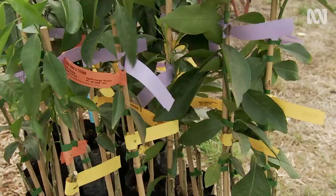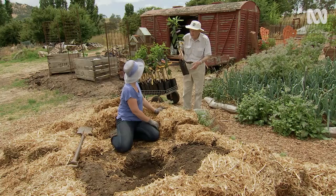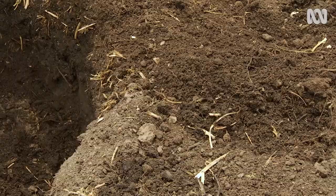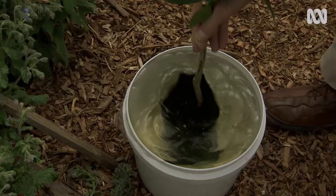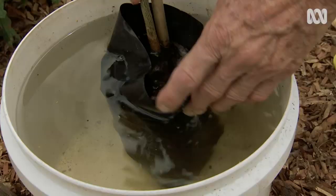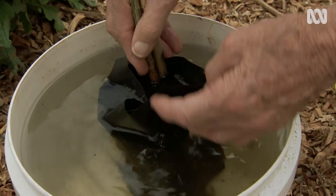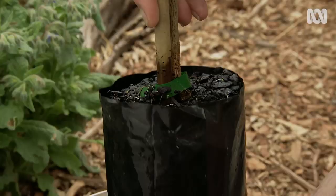Now, to planting the Ian Tolley way. I'm going to dunk this to get it all wet and soaked in preparation. We've got a good soaking for the tree now. Squeezing it, plenty of water, and the bag comes off.